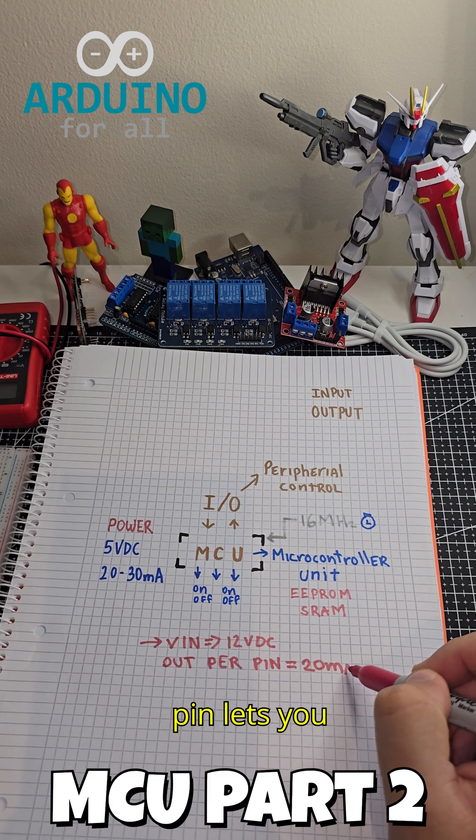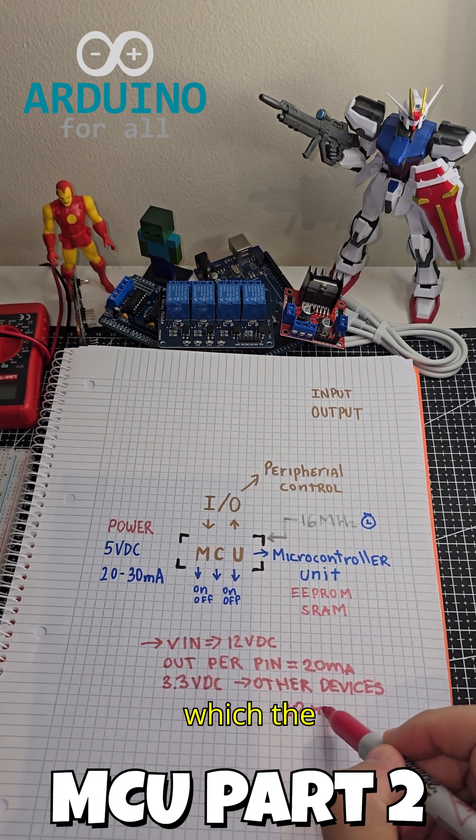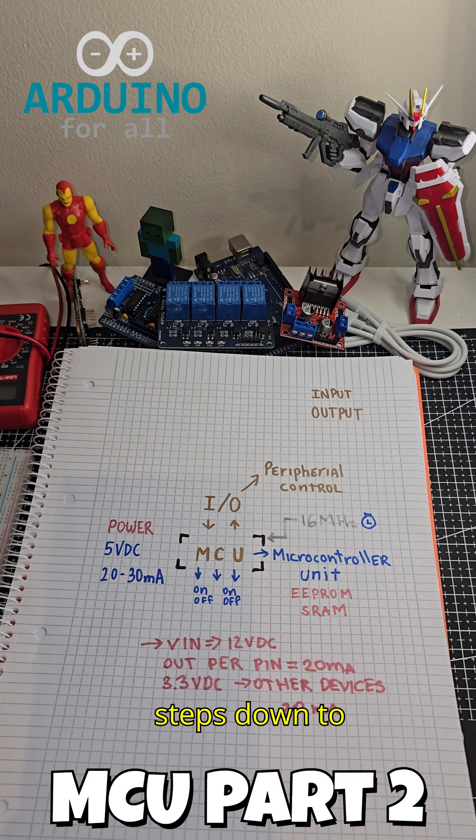The VIN pin lets you power the Nano with up to 12 volts DC, which the onboard regulator steps down to 5 volts.